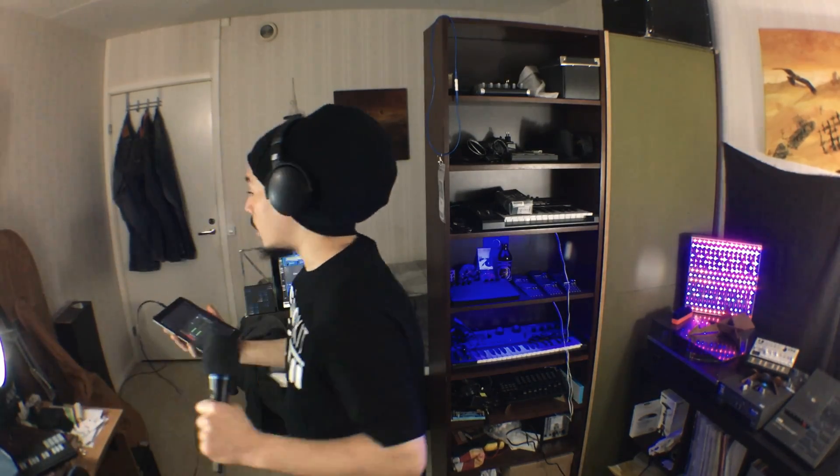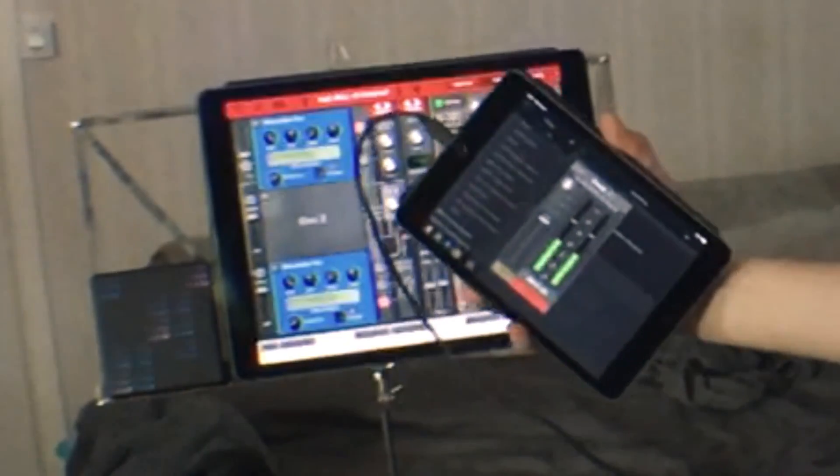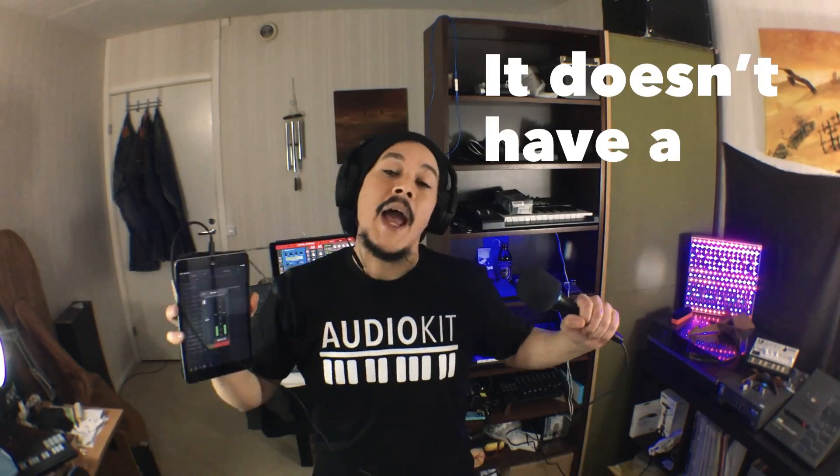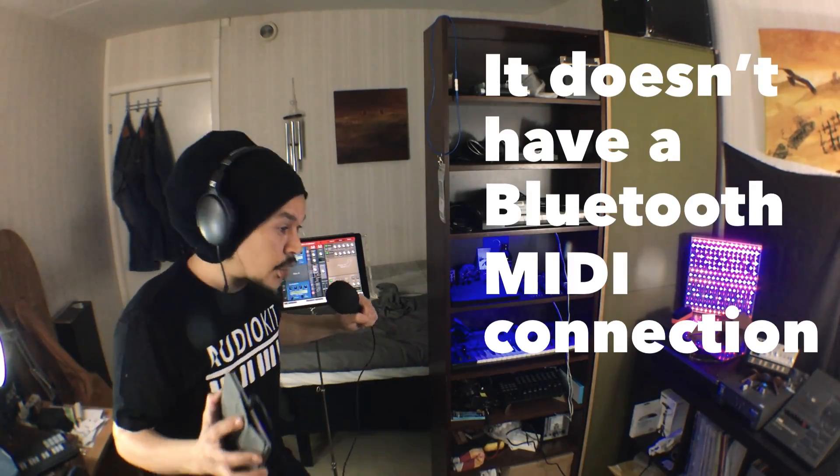Both of them can, of course, connect through USB cables, but Bluetooth MIDI is pretty nice because you don't need any cables when you're using them. And then you come to problems like this — Propellerhead's Thor. It's an older kind of app, one of my most favorites, but it doesn't have a Bluetooth MIDI connection menu. So how do you connect it?